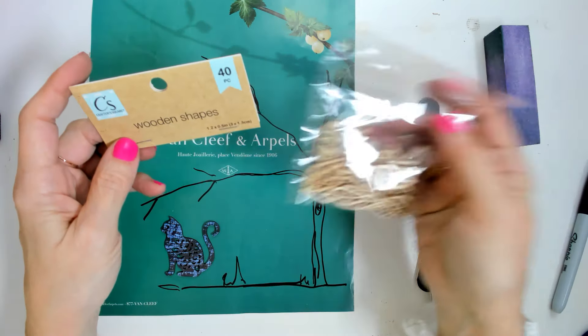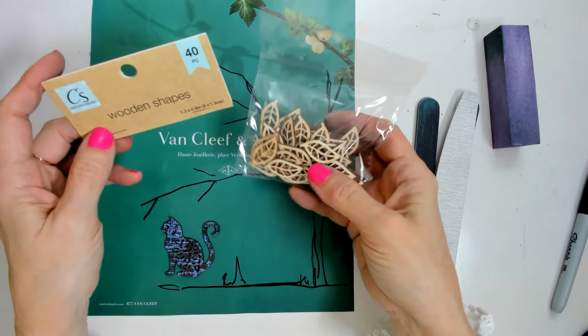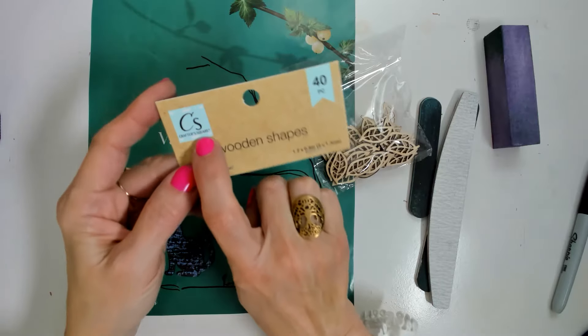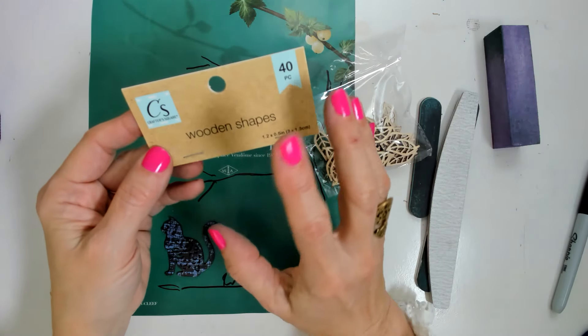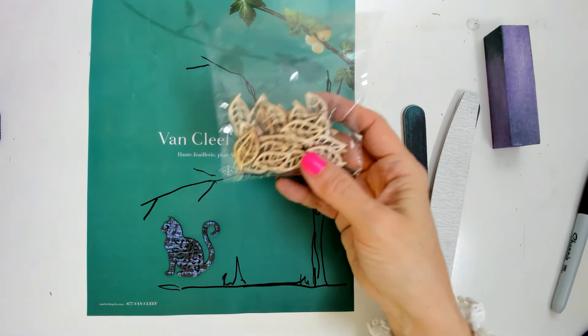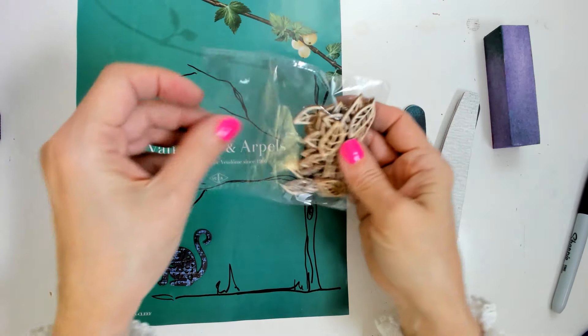These are wooden shapes, and I love that Dollar Tree has this crafter square — this is new and it's amazing. I have 40 pieces here for just $1.25. So this is what I'm going to do — I have leaves.